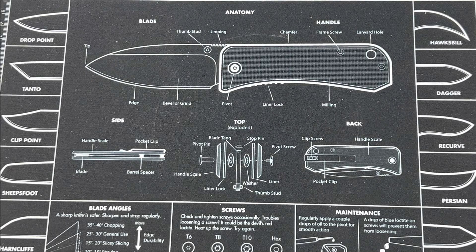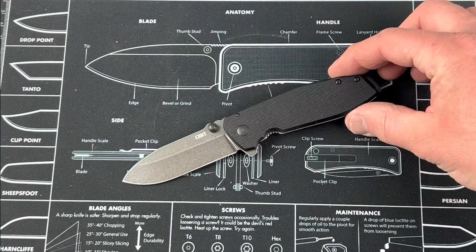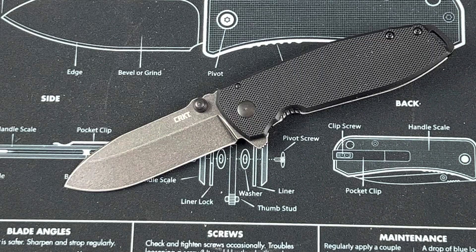Hey, what's up everyone? Tim here from Everyday Tactical Vids. Today we're looking at this, which is the new Squid — the Squid XM.